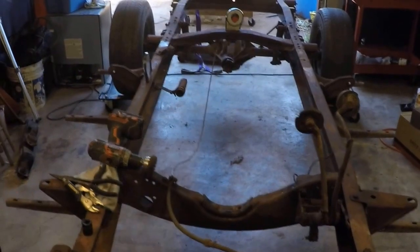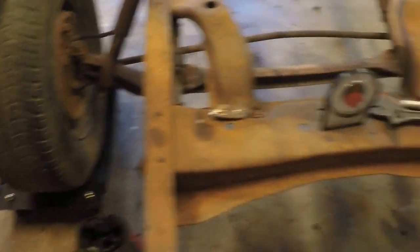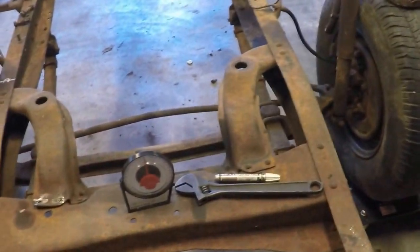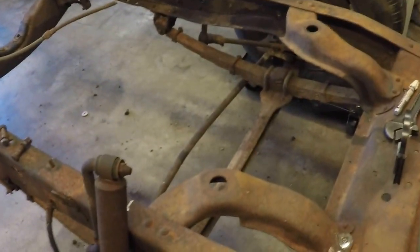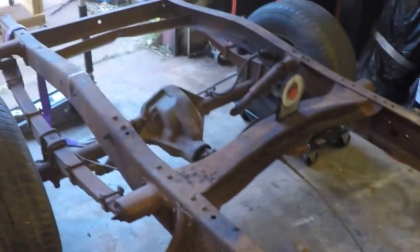Then we can start on all the suspension rebuilds. A 1997 Ford Thunderbird rear suspension is going in — dual disc brakes, independent, with airbags. In the front will be a Mustang 2 style front suspension welded in with airbags, made by Full Tilt. After that we're going to get the motor and trans mounted in it, and then we'll start on the bodywork.